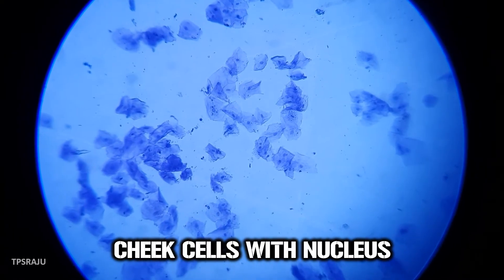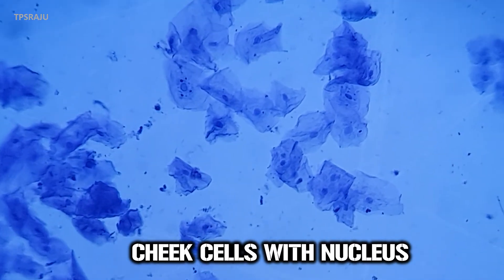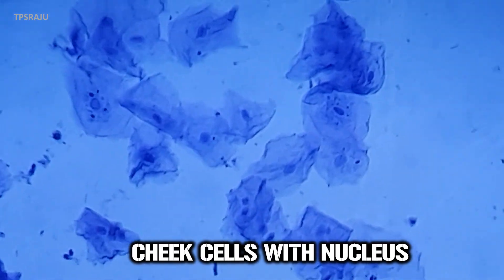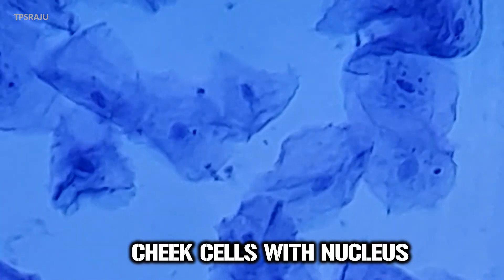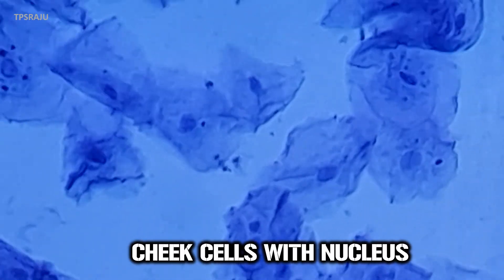Once again, observe carefully. There is a dark colored spherical dot-like structure in the center of each cell — that is the nucleus.